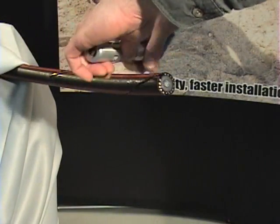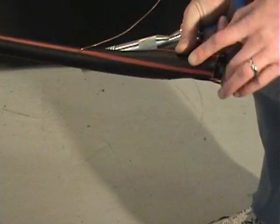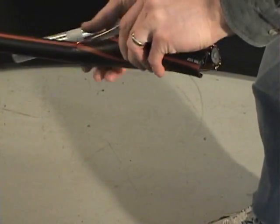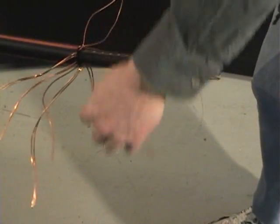Unwind and remove the neutral wire from the probe tool. Remove the outer jacket and pull the remaining neutrals out of the way of the installation.